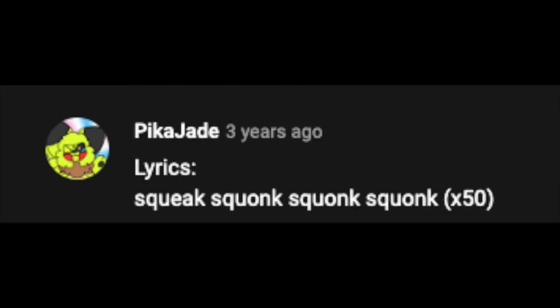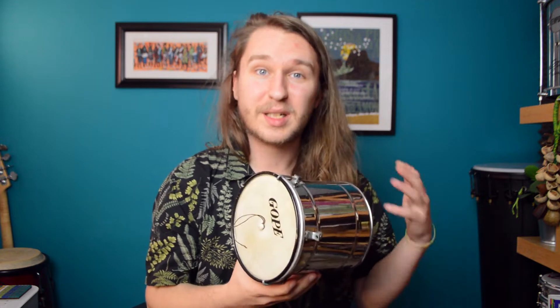Comments describe it as: squeak, squonk, squonk, squonk — times 50. Well, today I'm here to address those queries, those thoughts, and introduce you to one of my favourite instruments: the cuíca.